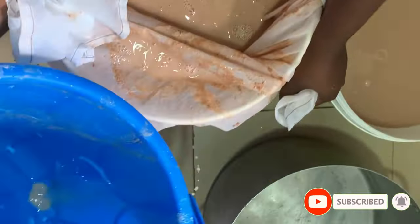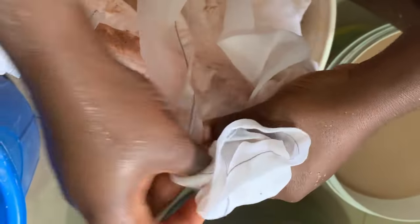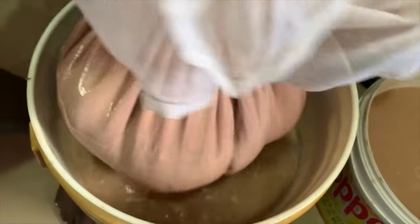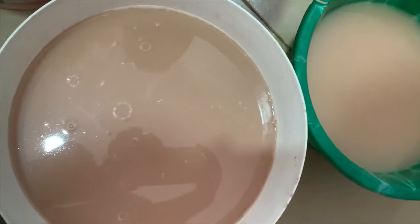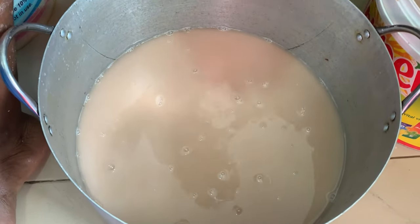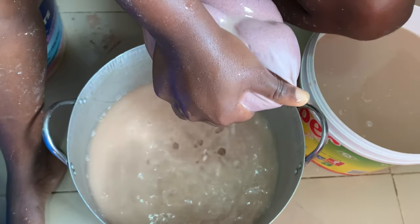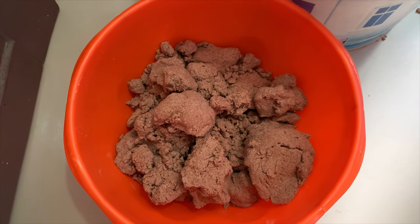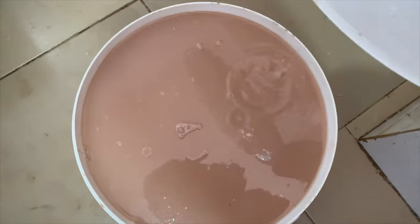This is the last batch and we're almost done with the sieving process, but we still have a few more steps. The ingredient measurements for this pap are: one paint plastic of guinea corn, half a cup of ginger, and two tablespoons of cloves — I almost forgot to mention that, so please take note. We are now done with sieving. In total this took about 20 minutes, but the time and effort is worth it.